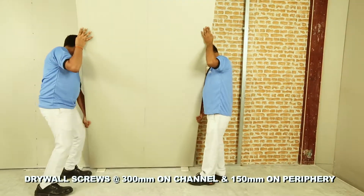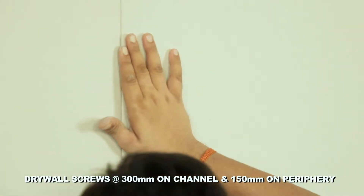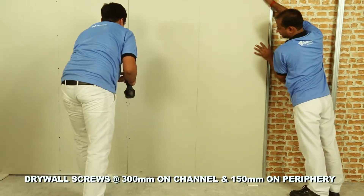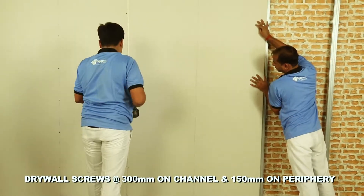Fix gypsum board using 25 mm long drywall screws. The wall lining is now ready for joint finishing to form a seamless surface, ready for decoration.